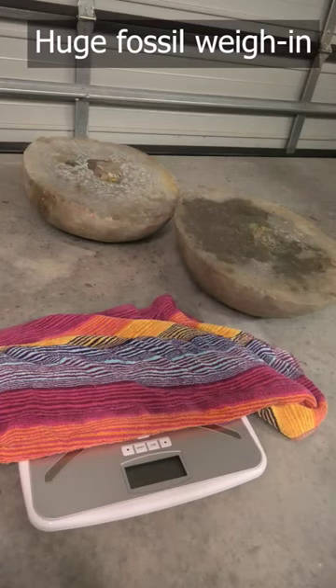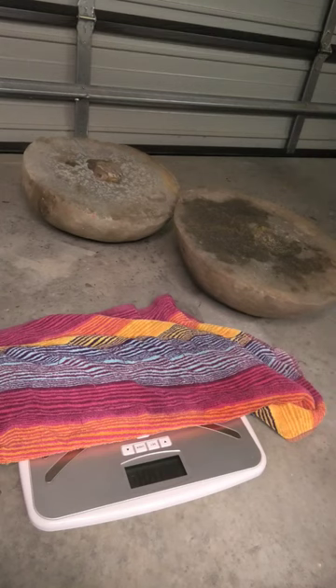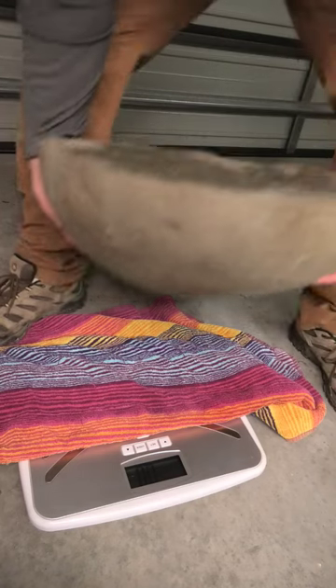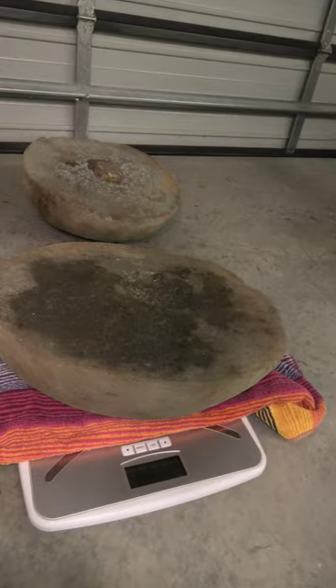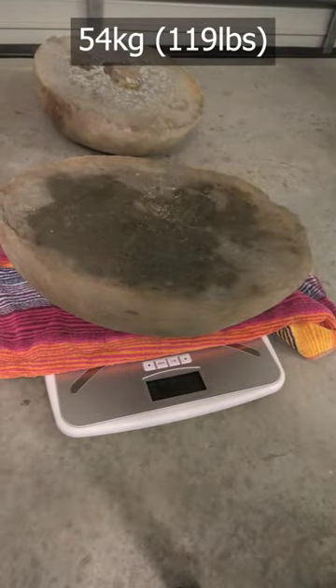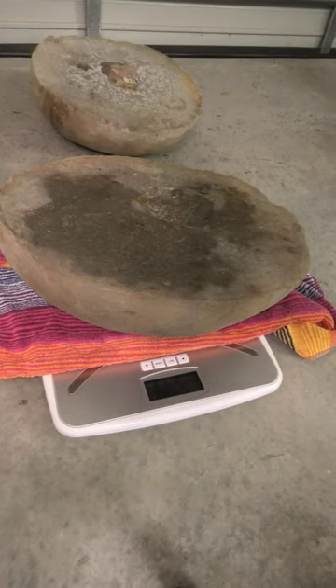It's time to see how much this concretion weighs. Got my trusty bathroom scale here. I'll start with the lighter one — 54 kilograms, that's about 110 pounds for that one half, and that's the smaller half.